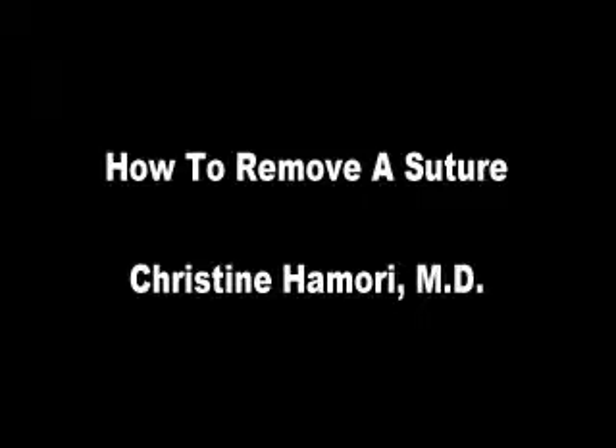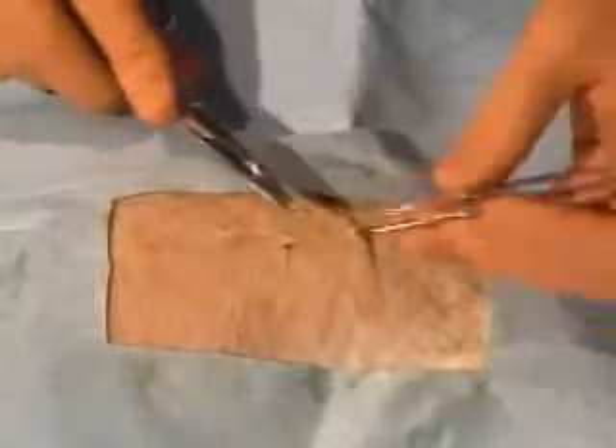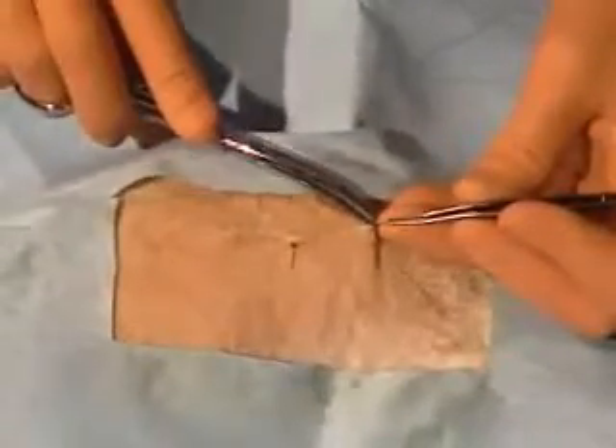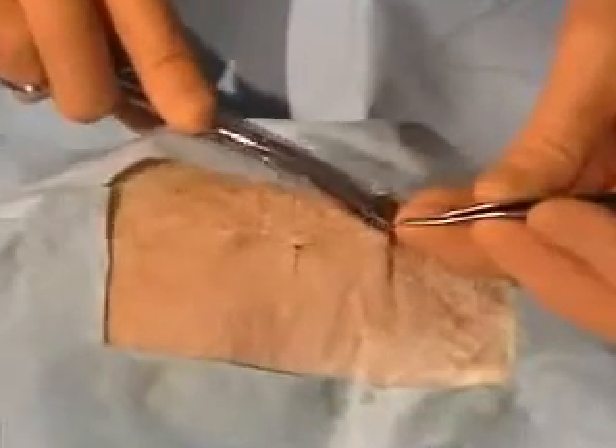When you want to remove a stitch — no one ever shows you this — you want to really pick up the edge, and you don't want to cut off the knot completely. You just want to cut one limb of the suture and pull out the whole suture. Some people don't understand that, because if you just cut off the knot completely, the suture stays in the patient and there's a chance for infection.